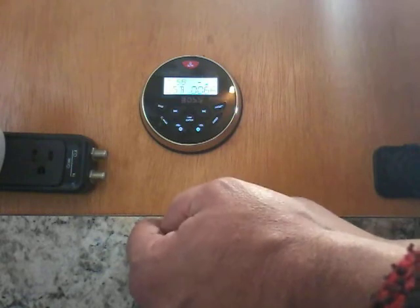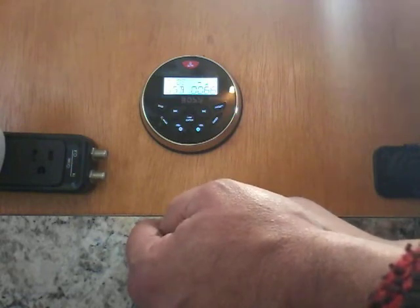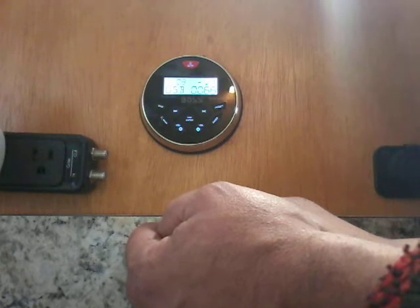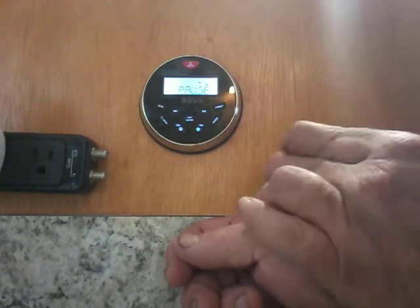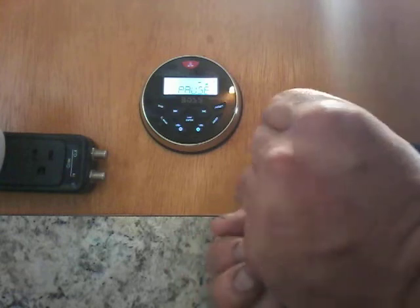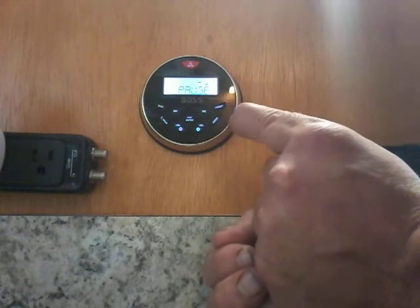We also have USB on the source selector, which will play whatever is on my USB stick. It's been working absolutely perfect so far. I also have a mute button to stop the sound. This particular stereo does not have a remote control.